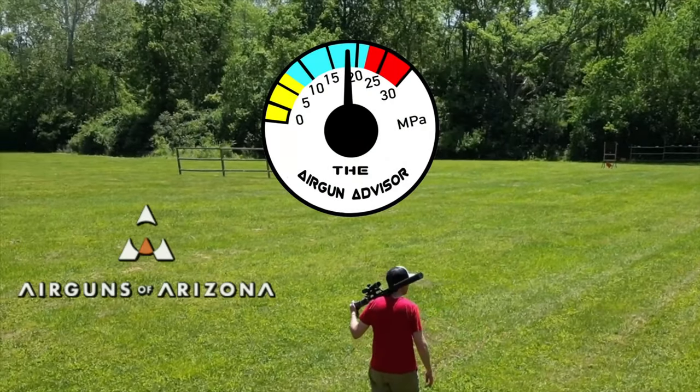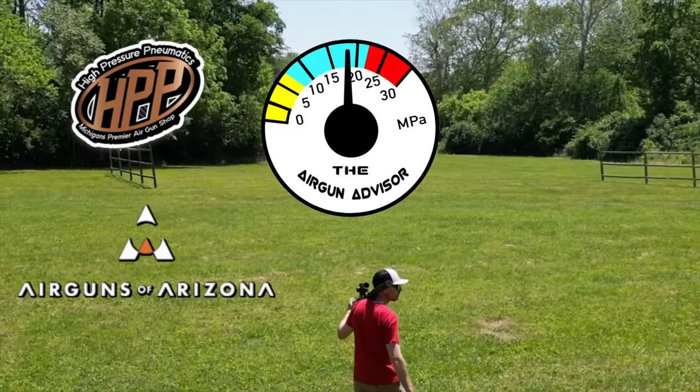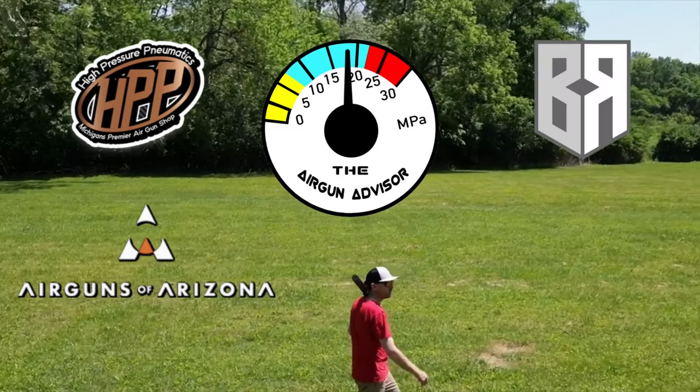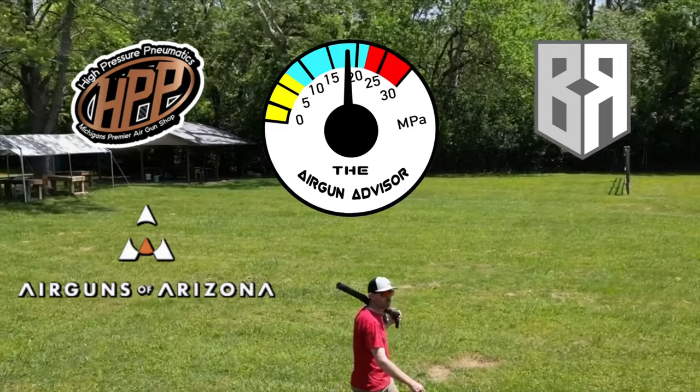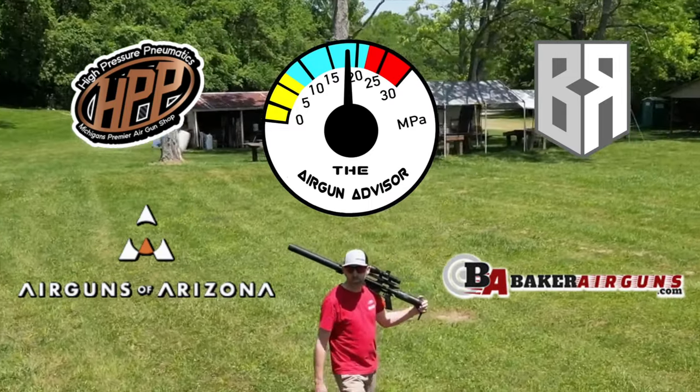The Airgun Advisor is brought to you today by Airguns of Arizona, High Pressure Pneumatics, Buckrail Airgun Accessories, and Baker Airguns. You'll find links to these and more in the description down below.